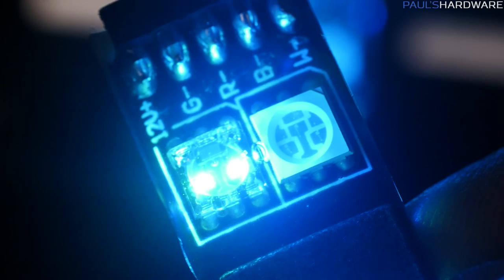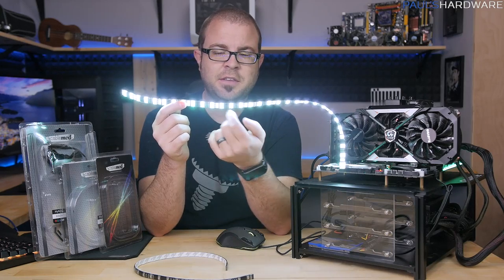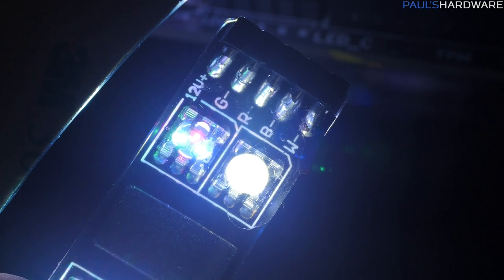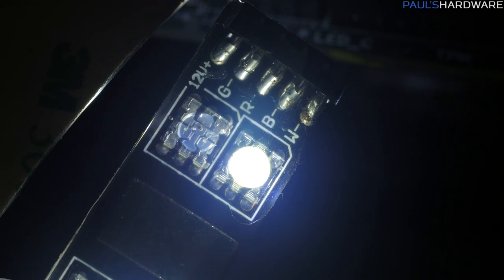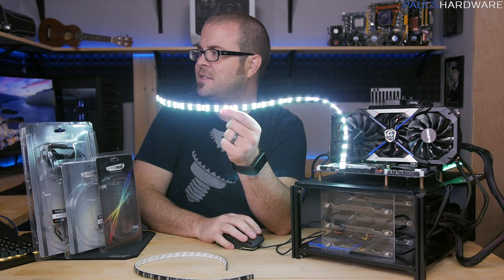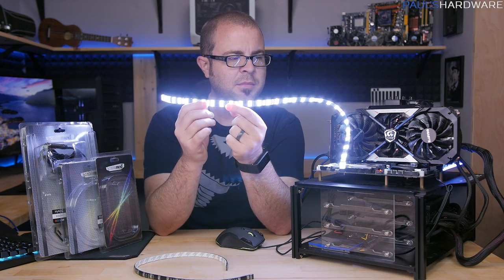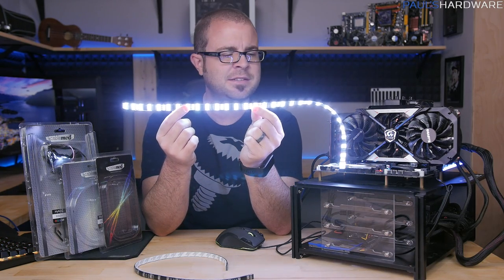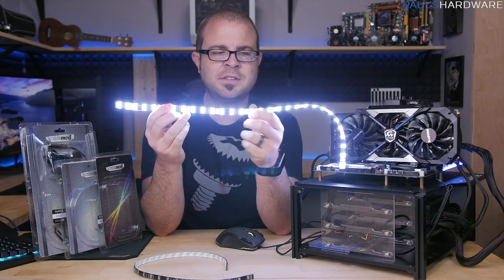These new LED strips from CableMod have five connection points: one for 12-volt power, plus R, G, B, and W. That fifth lead controls a separate LED. You might notice these are completely different LEDs — there are actually two 5050 LEDs on this strip side by side: one is RGB with three diodes, and one is just a single strong white LED which only does white. When you try to represent white using only RGB LEDs, you get a bluish or greenish tint — it just doesn't look as clean or as bright as it should.